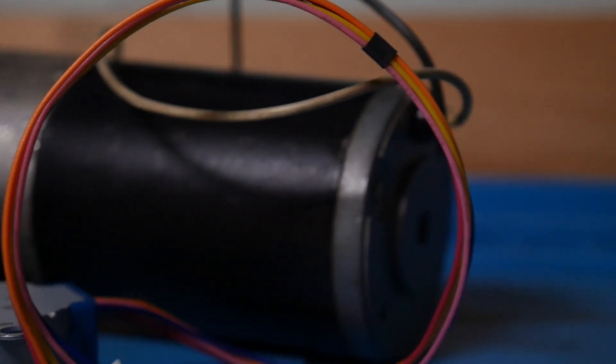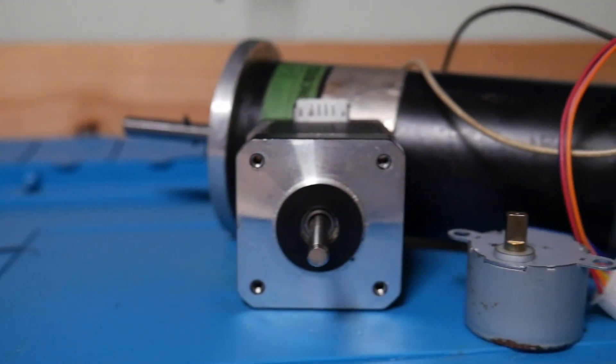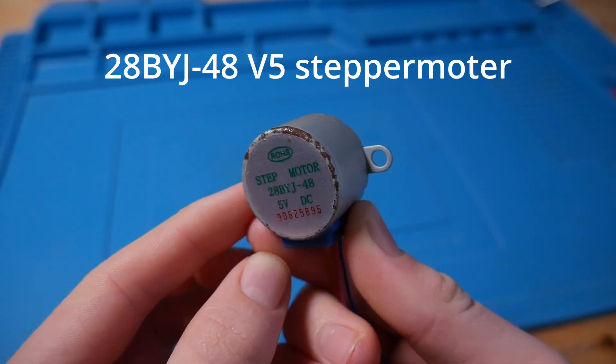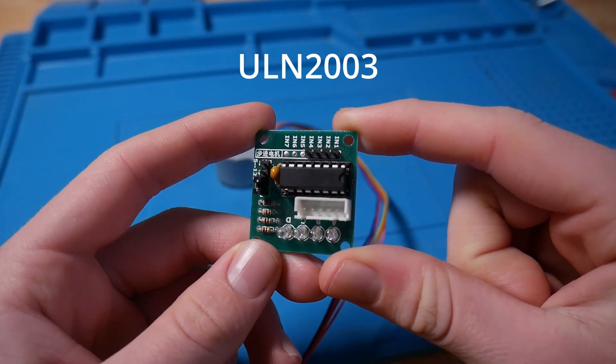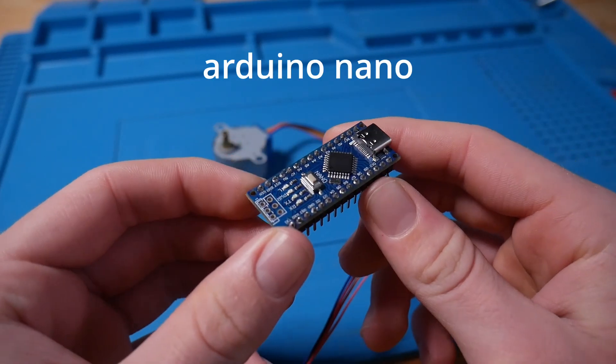So I need to use some kind of motor. That is why I chose the 28BYJ-48 5V stepper motor. This is a cheap, simple stepper motor. For controlling the motor, I'm going to use this ULN2003 stepper driver, and for the controller I'm going to use this Arduino Nano.